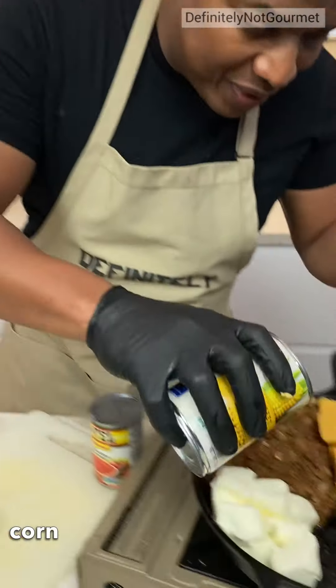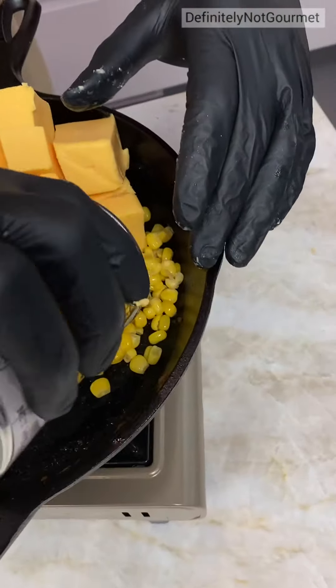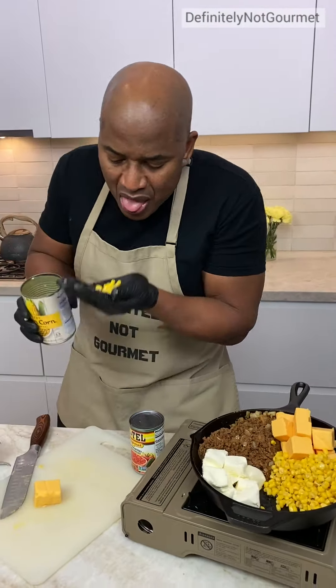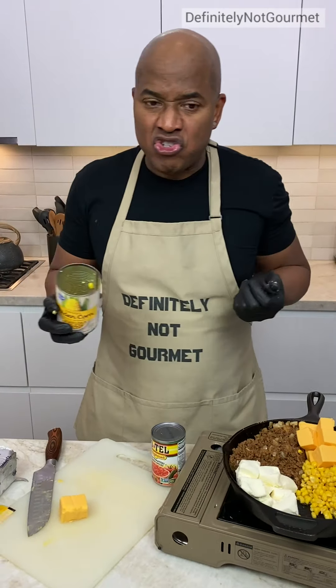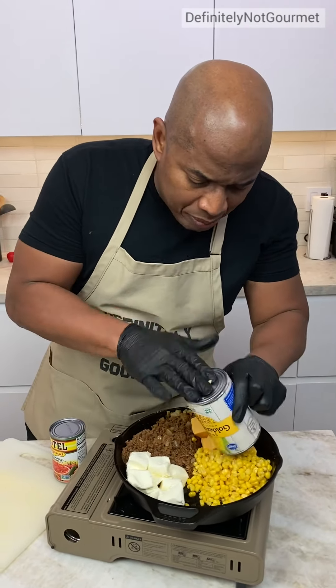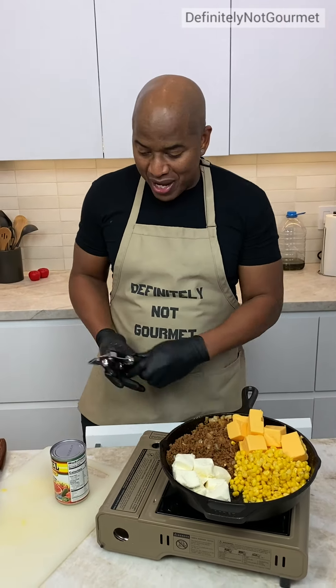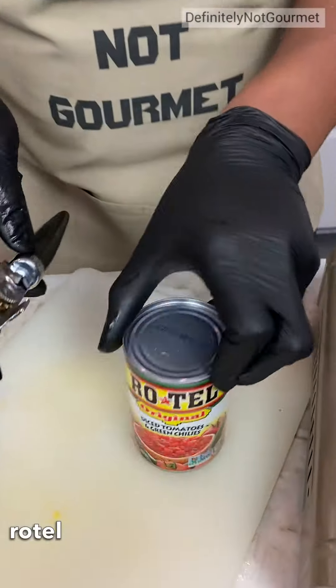Now I'm coming in with a little bit of corn. I didn't drain this corn — get this corn in the corner here. Check the freshness of this corn. It's a good year. Guys, I'm not mixing any of this together. You just put them in separate parts and just watch this work. Now we got our Rotel.